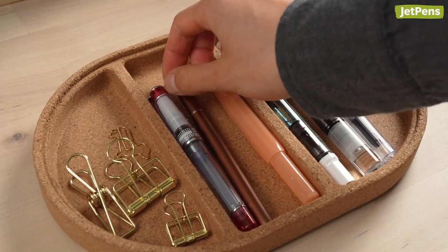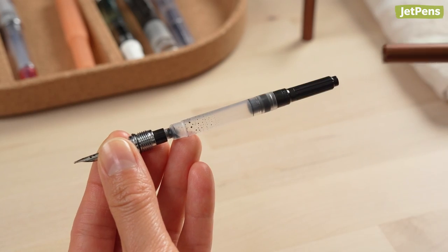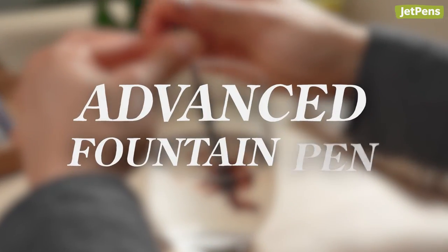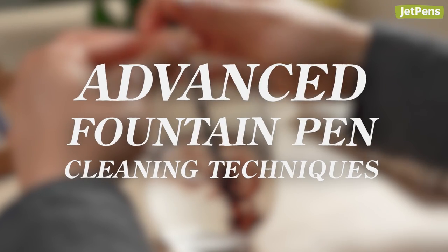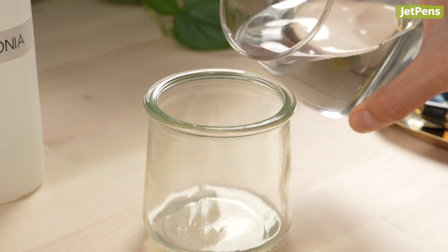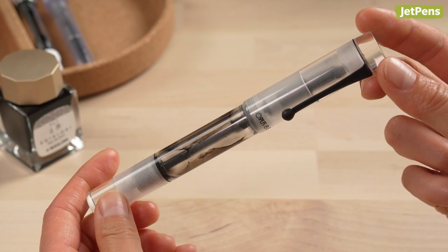Cleaning a fountain pen is a regular part of its maintenance. But there's more to it than slowly flushing your pen one converter full of water at a time. In this video, we'll show you converter cleaning steps, cleaning kits, cleaning solutions, and one final trick that just might surprise you.